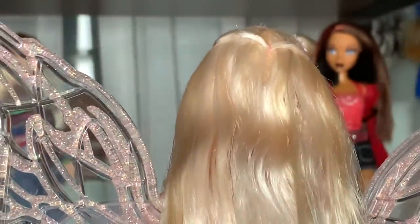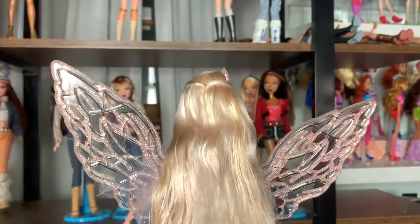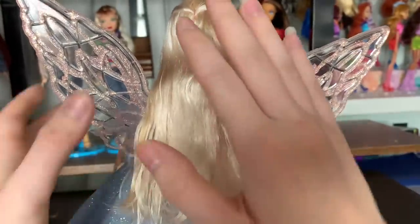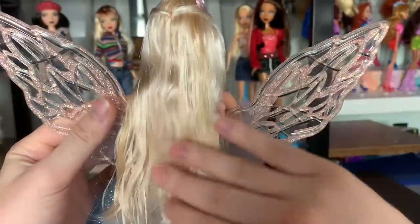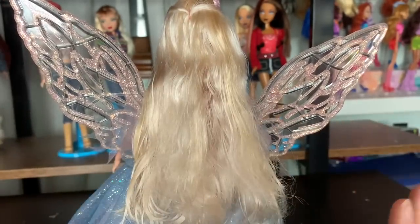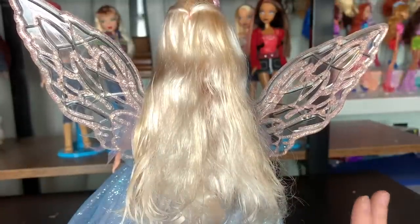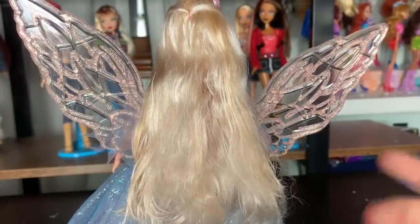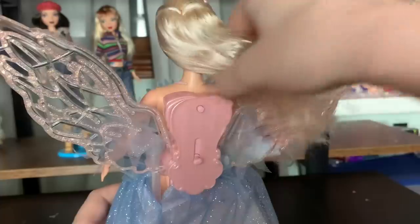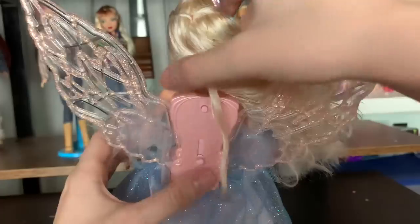Her hair — I believe it's saran, similar to most other Barbies from this era — is really really soft and light and airy. In the box it's very flat, even though it's kind of supposed to be curled. I did brush this out with a metal brush and some water, but it's a bit dry, so I'm going to be conditioning it and using some warm water to fluff it back up. If you'd like to see a video of me refreshing her, I'd be happy to do that with my other Barbie movie dolls.